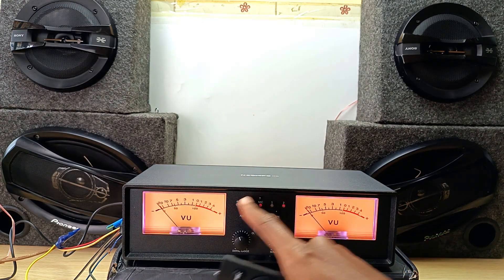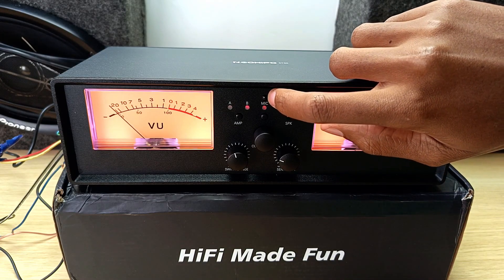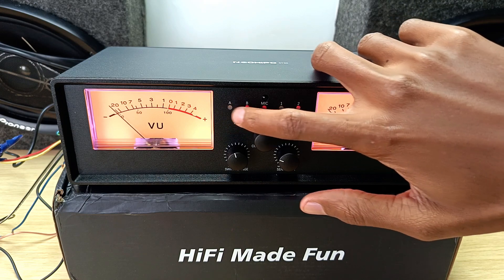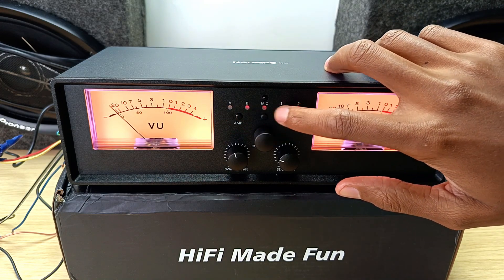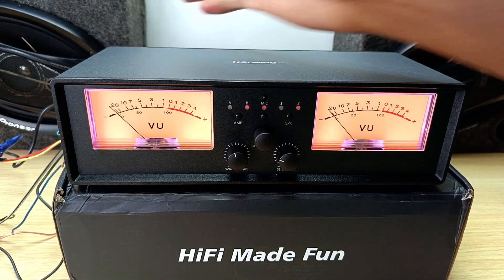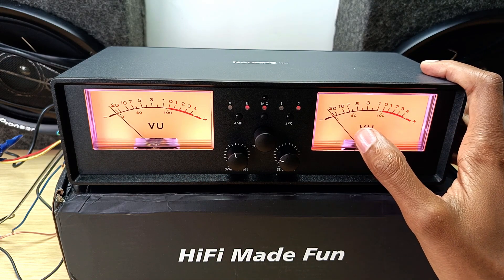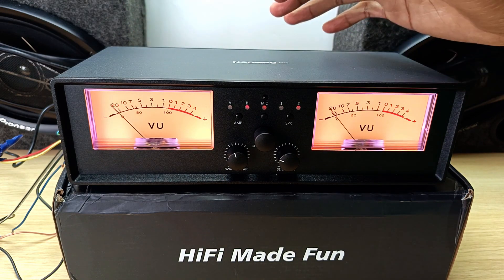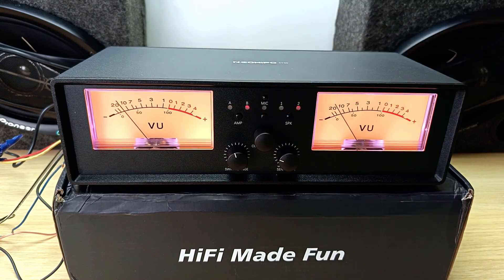Now let's talk about all these buttons and switches. At the top, that's the infrared sensor for the remote control. The amplifier button switches between amplifier A and B, and the speaker button switches between speakers one and two. This is the microphone — that little thing we saw at the back of the unit. As I'm talking, you can see the VU meter working, which means it's picking up my voice using the microphone at the back of the unit.